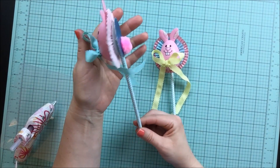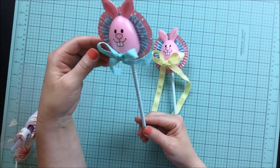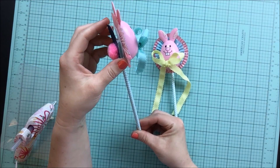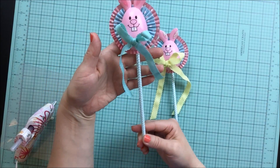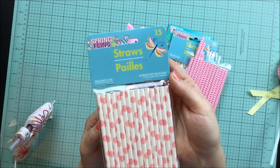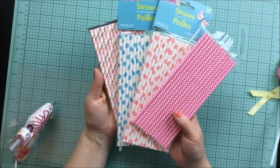Everything here, for the most part, has come from the Dollar Tree, which if you guys know me, you know that I absolutely love being able to come up with projects that work that way. The only thing that might be a problem are these circles — these are things that I've punched out, and I'll get into further detail with that in a minute. Some of the supplies you're going to need are these paper straws. You can get them anywhere, not just the Dollar Tree. They come in a variety of colors so you can create them however you wish.